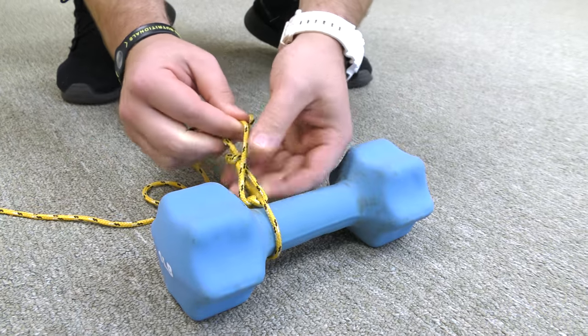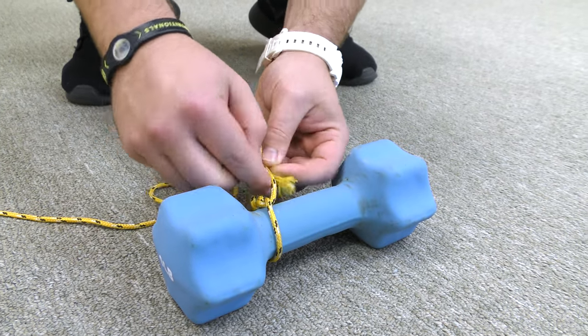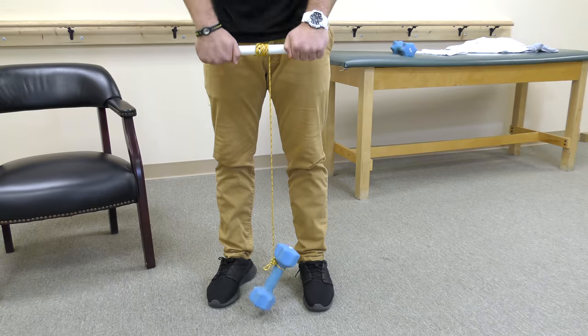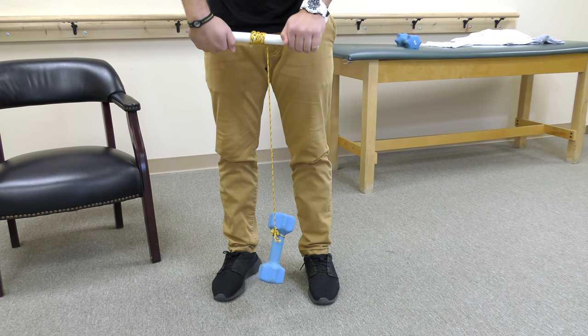Next, tie a rope to a weight on one end and a pipe or dowel on the other. Roll the weight up by alternating the wrist movement.